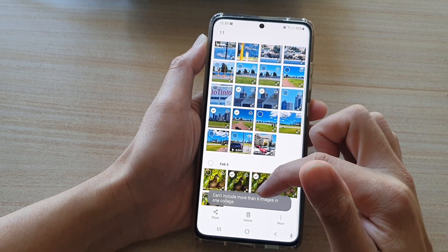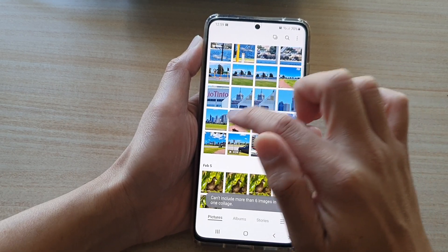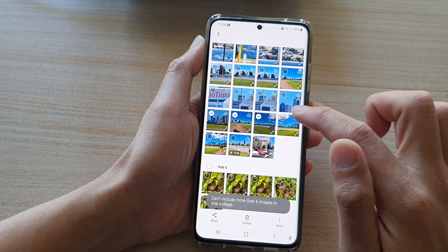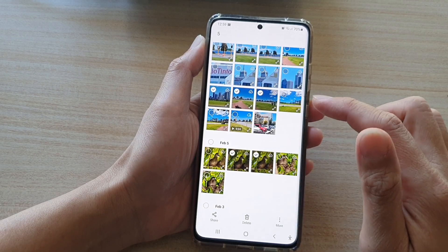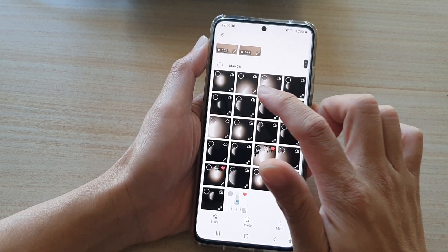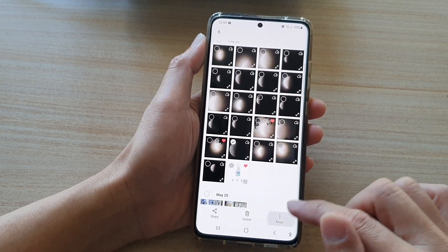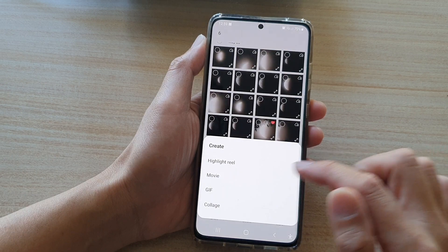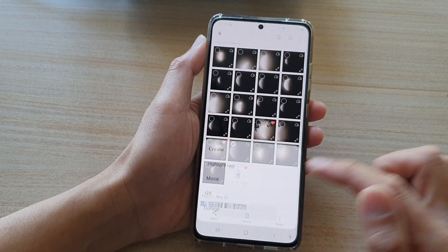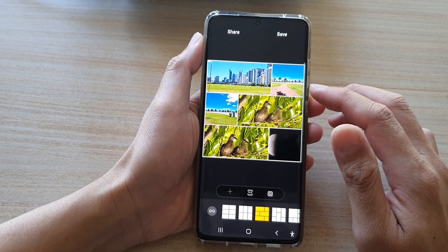It says it cannot include more than six images in one collage. So I'm going to tap on the back key and select again. This time I will limit to just six photos. Tap on more, tap on create, and I will now choose collage. Six photos is the maximum number that you can select.